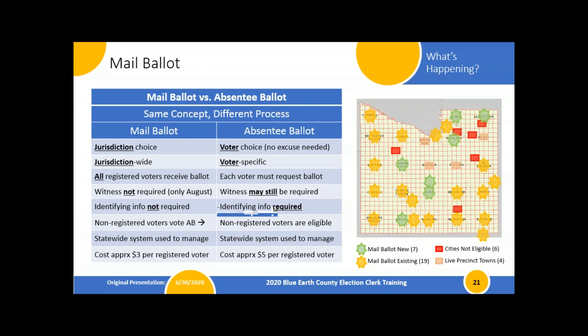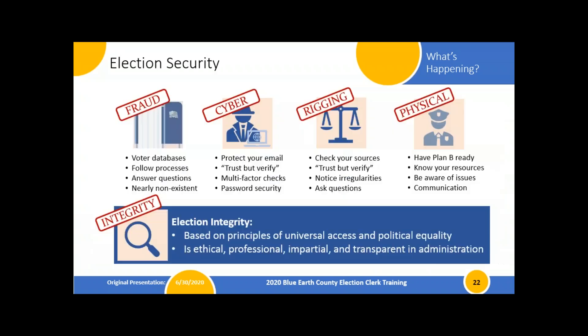You can see a map of what we have going on. We have seven new mail ballot townships in 2020, bringing us up to a total of 26 jurisdictions that vote by mail ballot. Six cities aren't eligible because their populations are too large, and four townships are still live. So we're sitting at 26 jurisdictions voting by mail and 10 jurisdictions voting live on election day, resulting in about 6,700 ballots being mailed out automatically out of about 36,000-37,000 registered voters countywide.